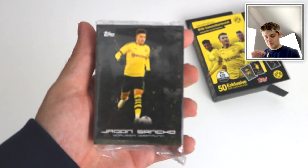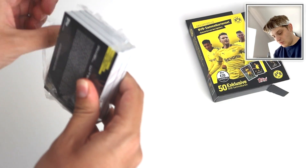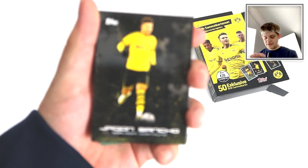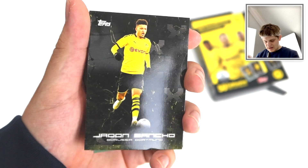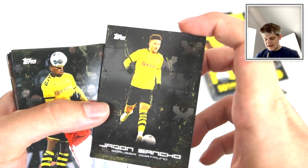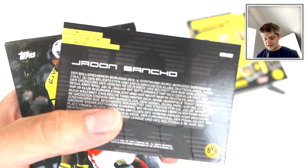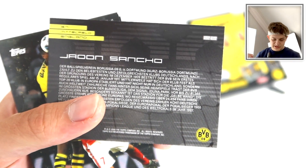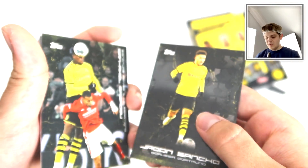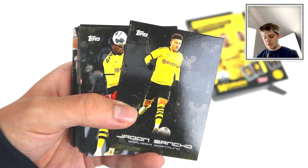We've got Jadon Sancho on the top there - what a player for Borussia Dortmund. Here is the pack of 50 cards, looking really, really nice actually. There's Jadon Sancho - a really nice blackout design in the background with the yellow iconic kit in the foreground. On the back, it has a bit about Jadon Sancho himself. Number seven in the set, with a load of information in German. It might be worth getting a little pocket binder for these cards. It's all numbered as well, which is lovely.